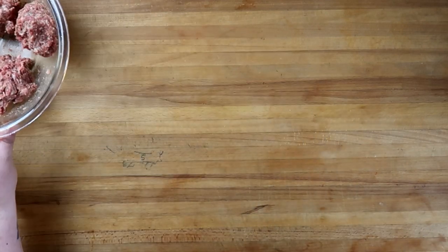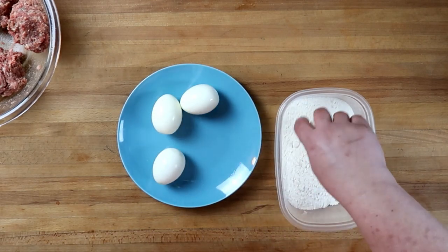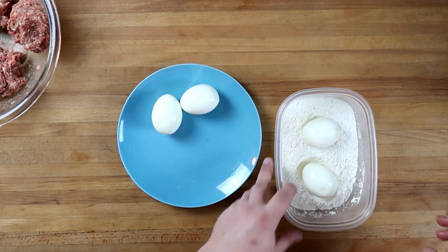We'll set those aside. We've got four hard-boiled eggs. We're gonna put those into some plain flour and give them a light dusting.